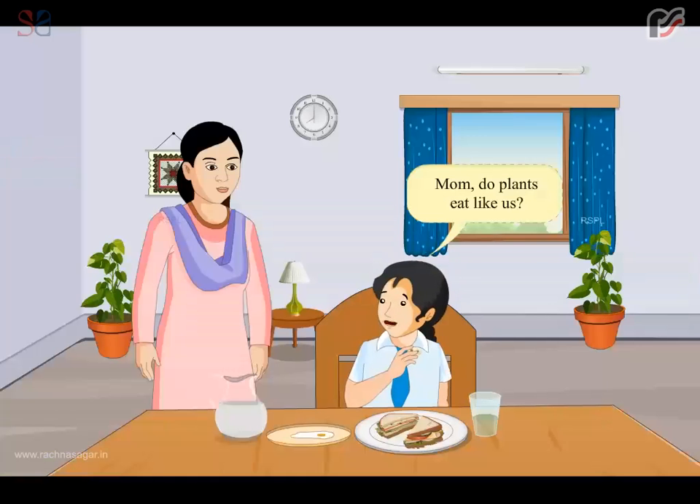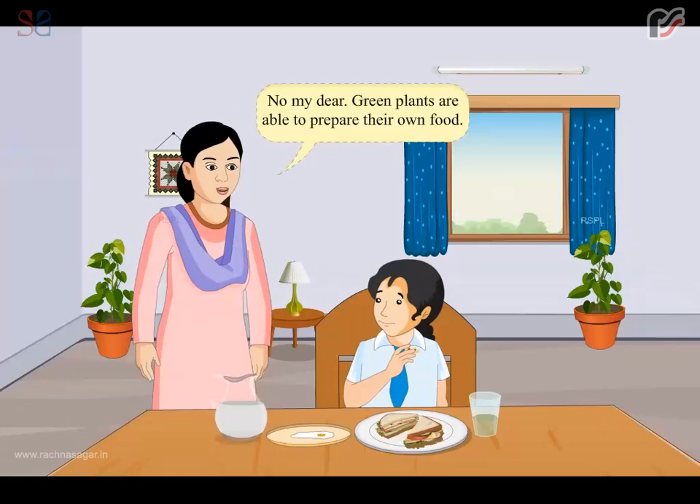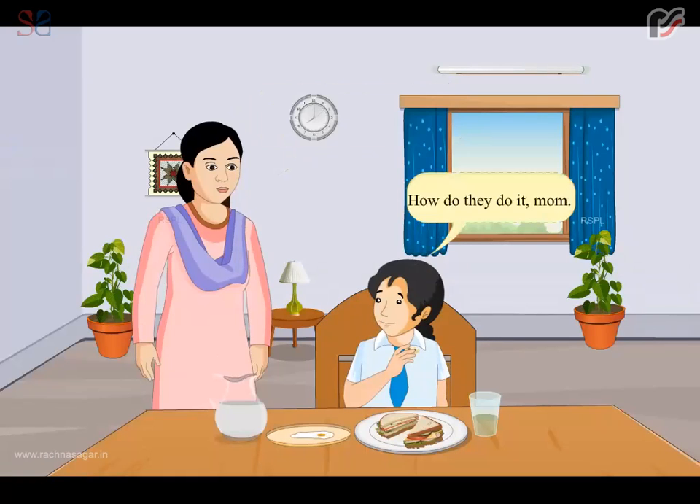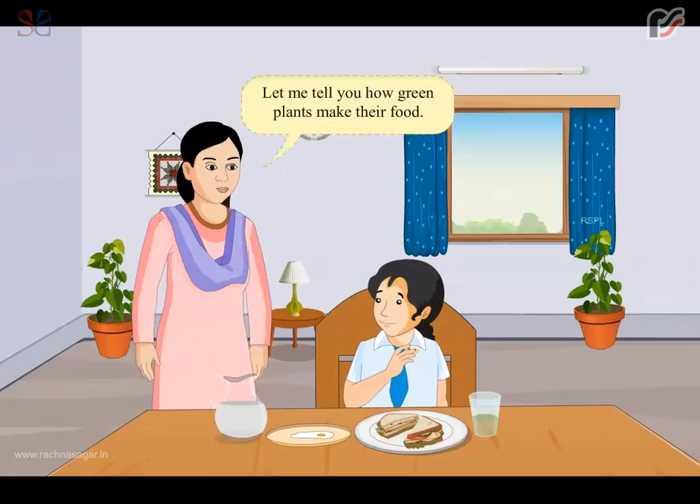Mom, do plants eat like us? No, my dear. Green plants are able to prepare their own food. How do they do it, mom? Let me tell you how green plants make their food.